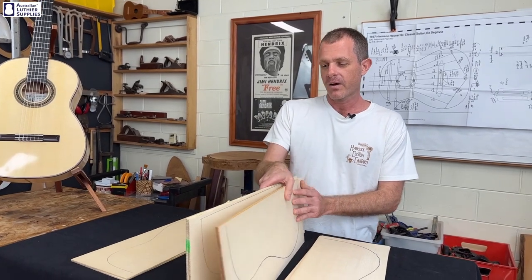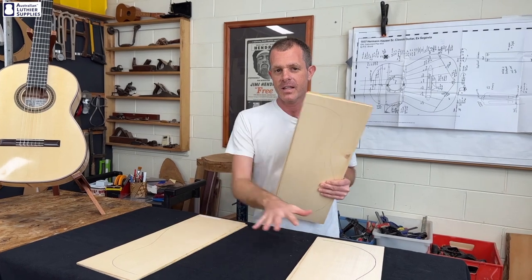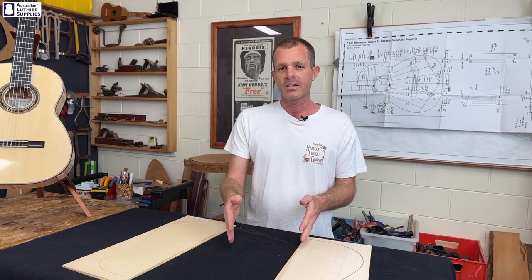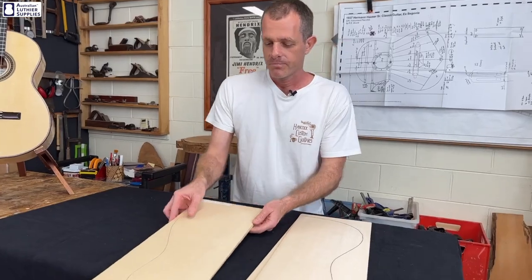I'm going to get rid of the three middle grades for now and just focus on the A grade and the master grade, because they're going to have the most difference between them. The other grades are kind of just a step up from the A grade each grade till you get to the master. I'll start with the master grade.